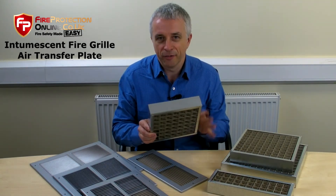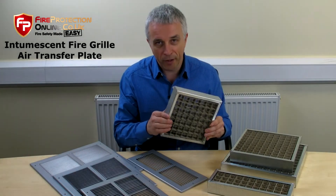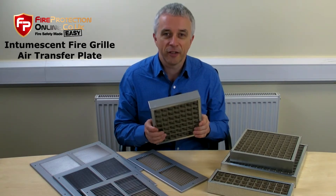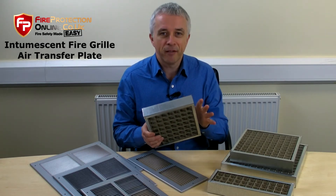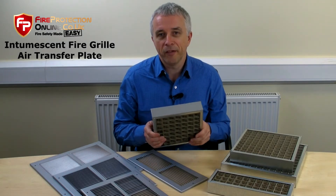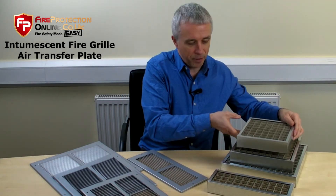And many, many sizes — do look at our range. The largest is 100 millimetres by 100 millimetres. They can be placed together if you've got larger holes. And they're not all square, by the way.